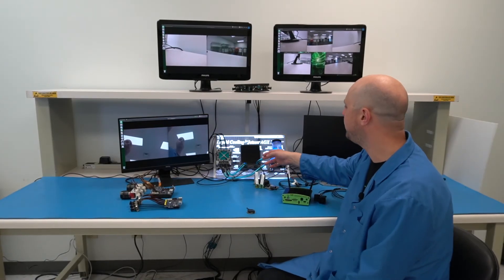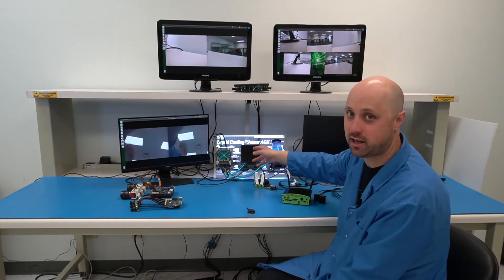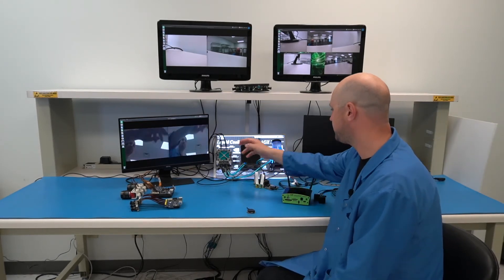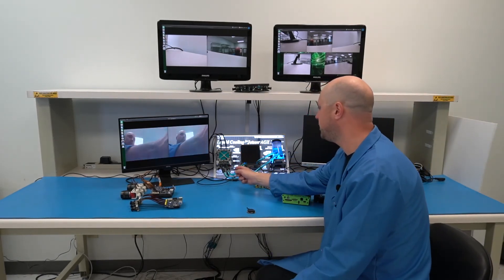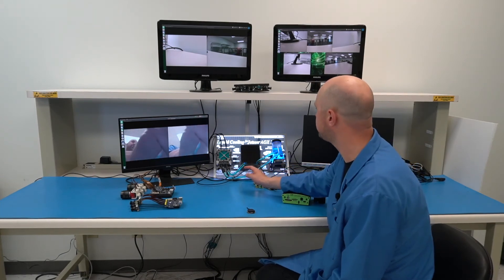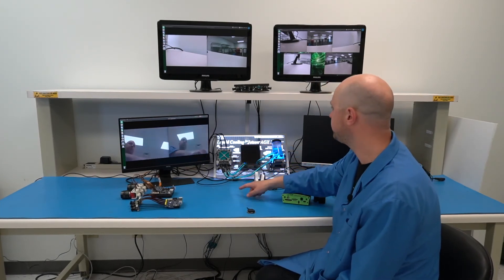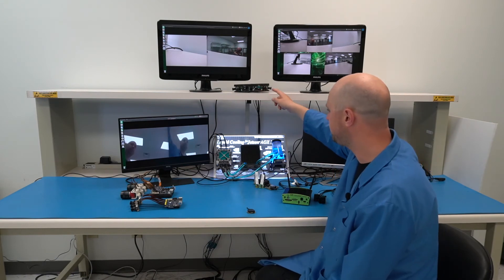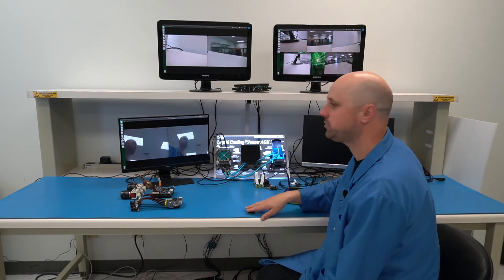Behind us here we have a pretty cool demo showcasing up to eight GMSL cameras all streaming simultaneously. This is actually running on the AGX module with one of our liquid cooling solutions, and these are all GMSL-based cameras. These can go at very long cable lengths — you can see we have the eight cameras mounted here and these are all streaming simultaneously.